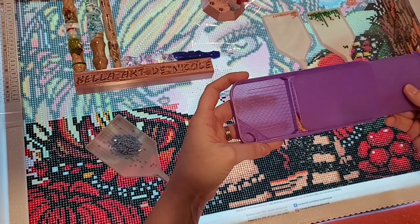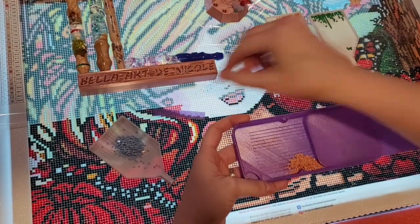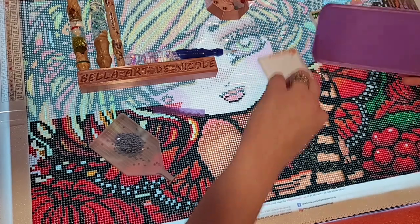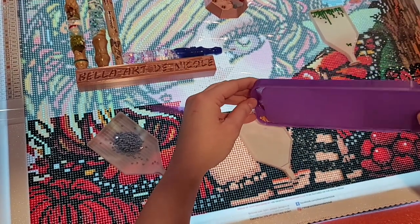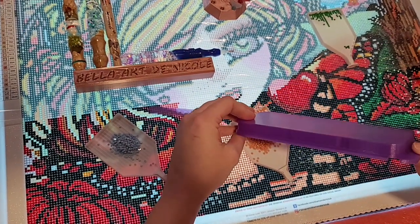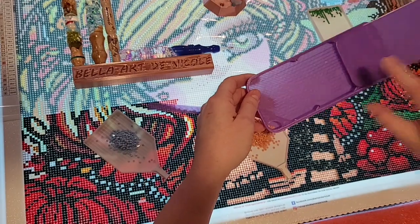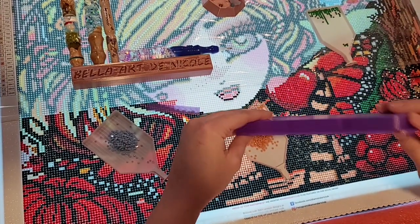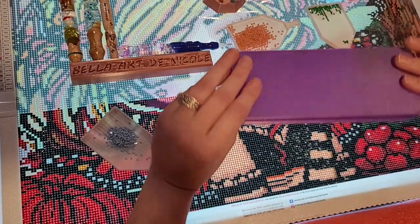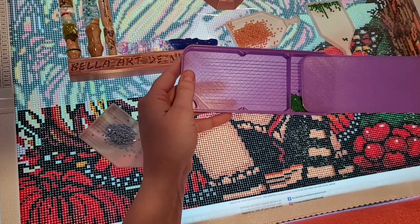So there's those — that compartment is done. Then I have the next compartment, so you lift the little divider out. Now they're gonna be on the move, so shake it down to the edge and then down to the corner so you can open the spout and pour them out. And if you turn it like this, the drills stay in their compartment — there's no drills in the other compartment.